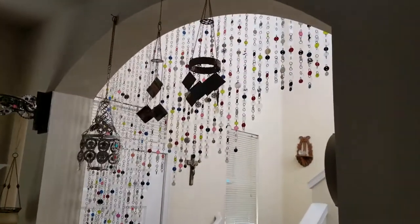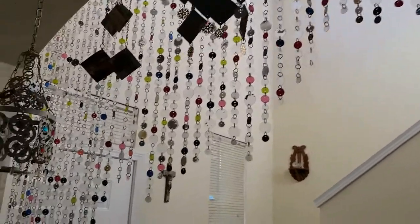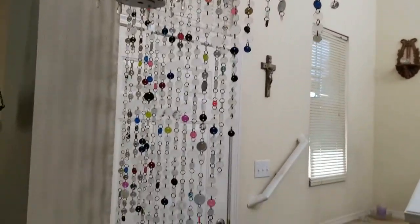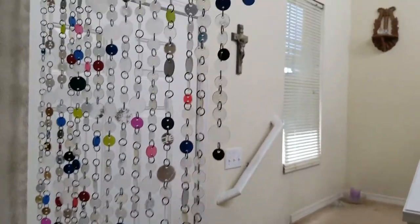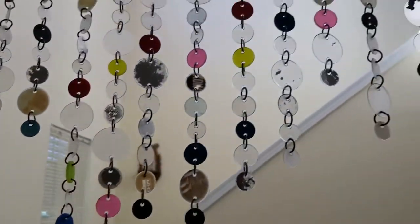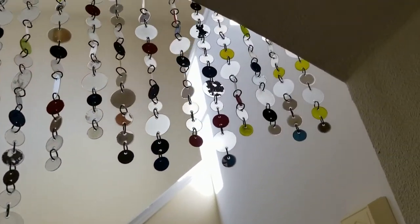This whole curtain right here is made out of used CDs and DVDs — four different sizes of discs. All the jump rings were made out of aluminum wiring, right here in my shop.